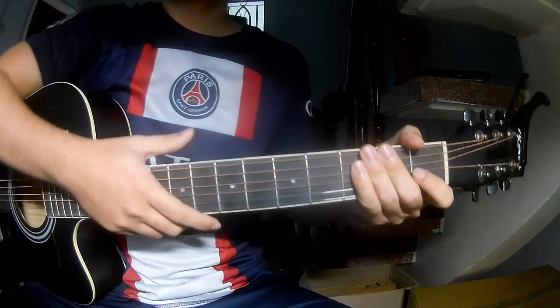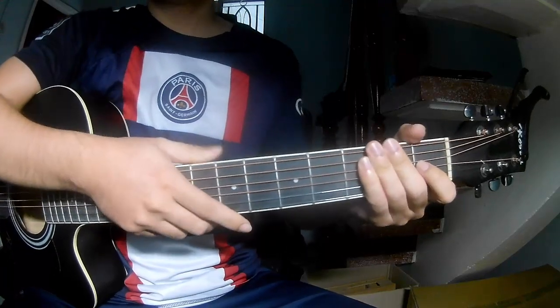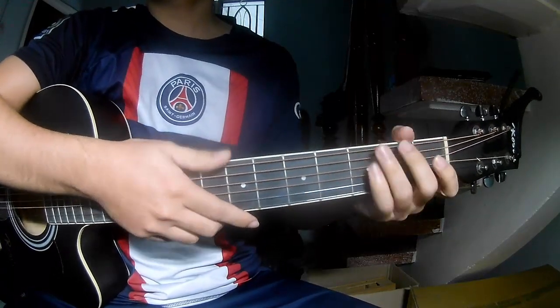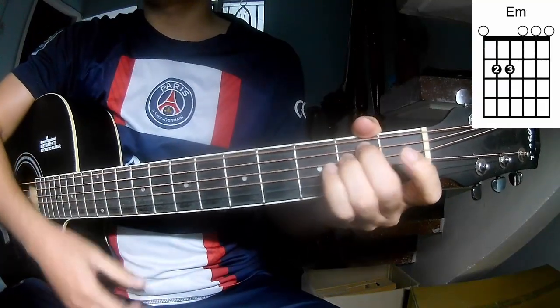Hi everyone, today we'll see how to play Talon Songs by Ricard and Sammy Miller. First, those if capable of recording this song: A, C, G, M, E, M.